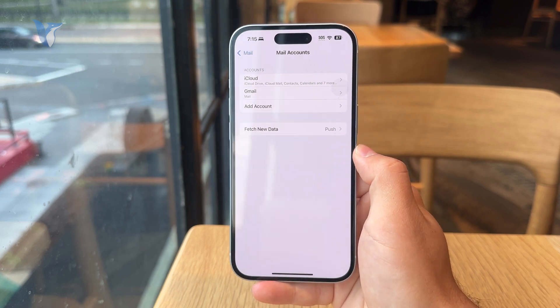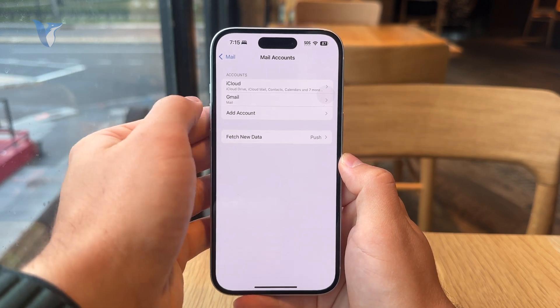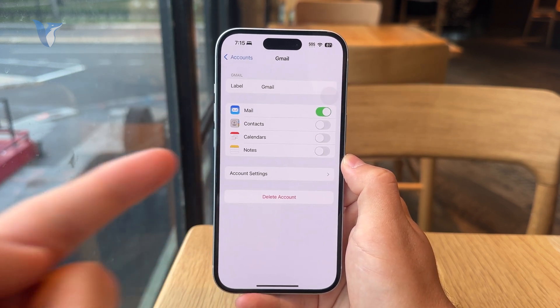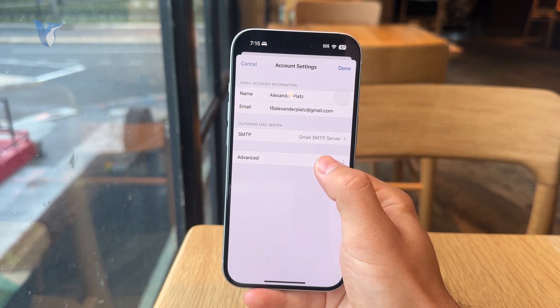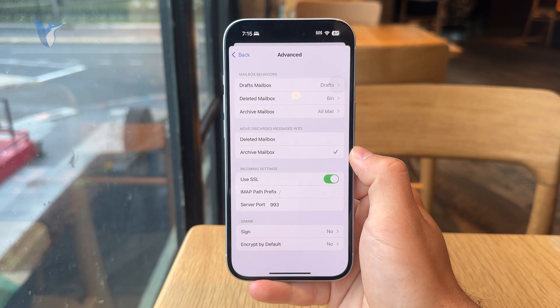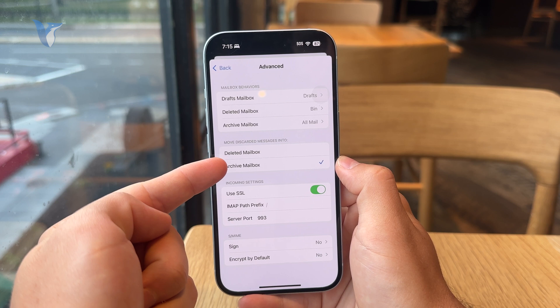You'll see a couple of options here. Tap on your Gmail account, then proceed to the account settings, and then tap on Advanced.